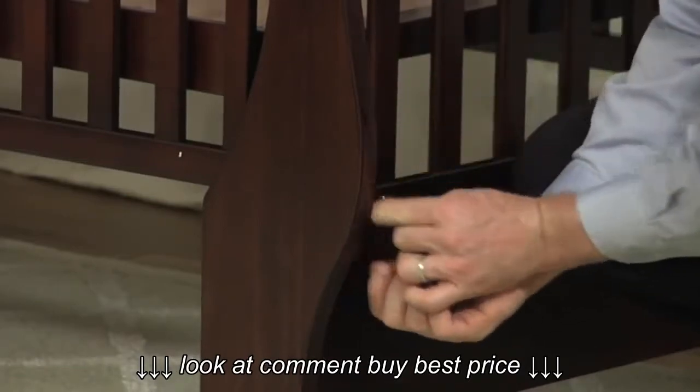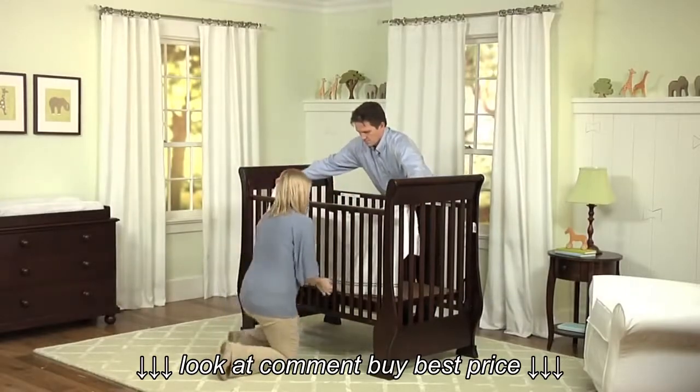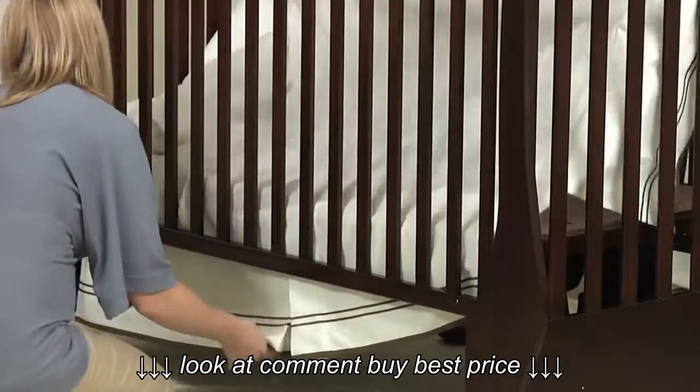Place the instructions back into the envelope mounted on the mattress base for safekeeping. It is now time to dress your crib with a skirt, mattress, bumper, and blanket.